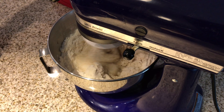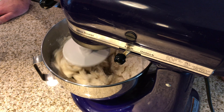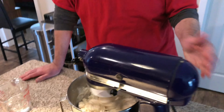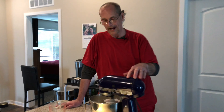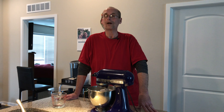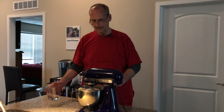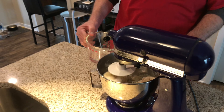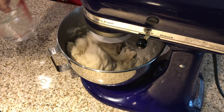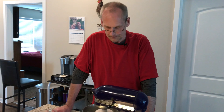We're just gonna mix this until it forms a dough — it's a lot easier with the KitchenAid. By the way, if you don't have a KitchenAid, they're so good for so many things and they last forever. A lot of people got them from grandma. This still looks a little bit dry, so I'm gonna drizzle in a little more water since it's not quite coming together completely.